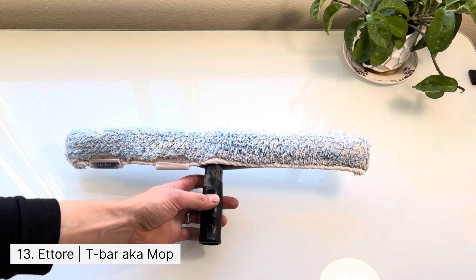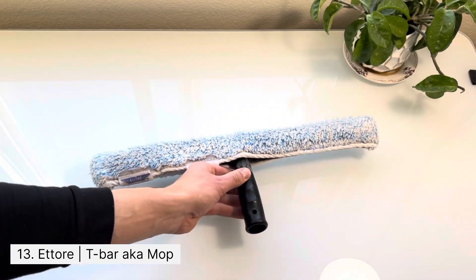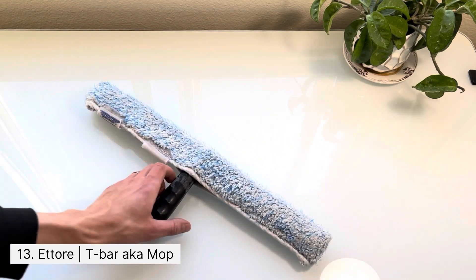This item is called a t-bar or a mop, and there are lots of different types of sleeves you can get for it. The one I have on is called a porcupine glove, and it just helps with breaking down dirt that's stuck on the window.